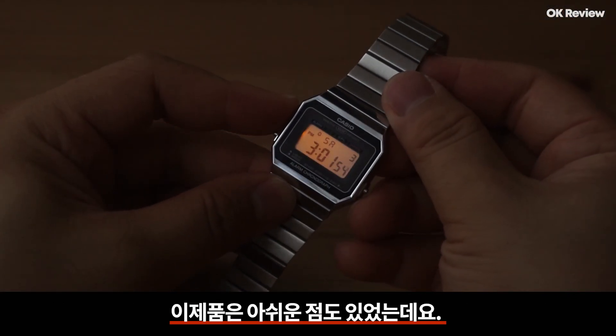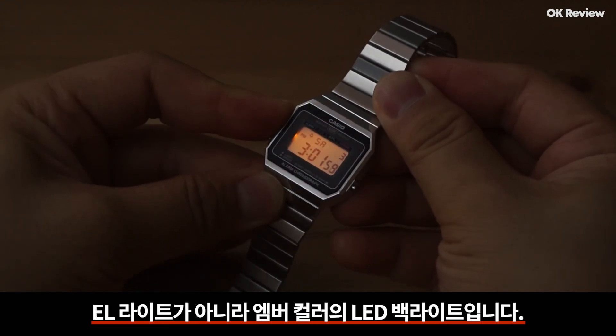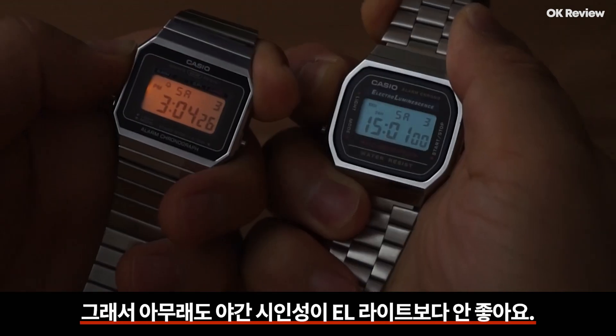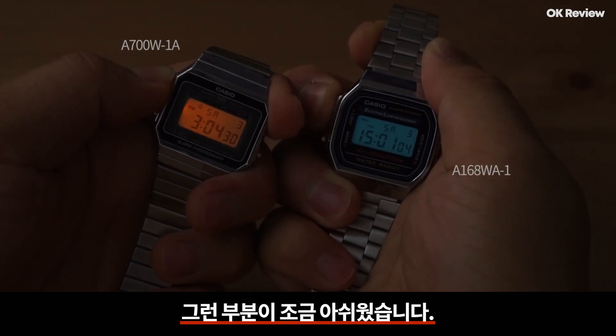이 제품의 아쉬운 점은, 야간 시간을 확인하기 위한 라이트가 EL라이트가 아니라 엠버 컬러의 LED 백라이트라는 점입니다. 그래서 야간 시인성이 EL라이트보다 안 좋아요. 그런 부분이 조금 아쉬웠습니다.